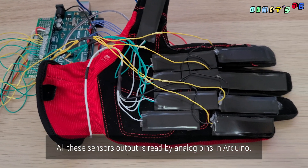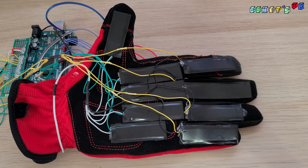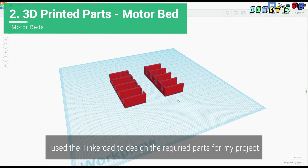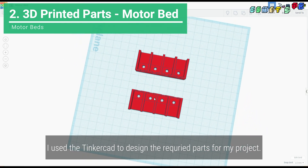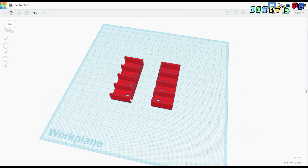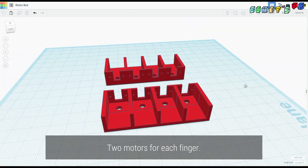All these sensors' output is read by analog pins in Arduino. I used Tinkercad to design the required parts for my project. The first part is the motor bed — I'm using a total of eight motors for each hand, two motors for each finger.